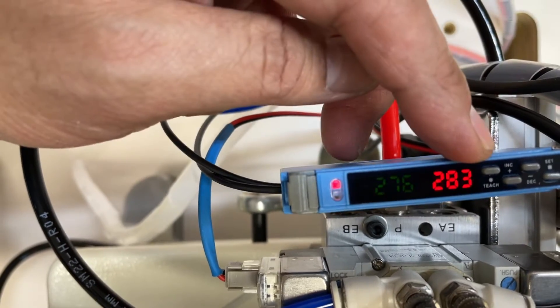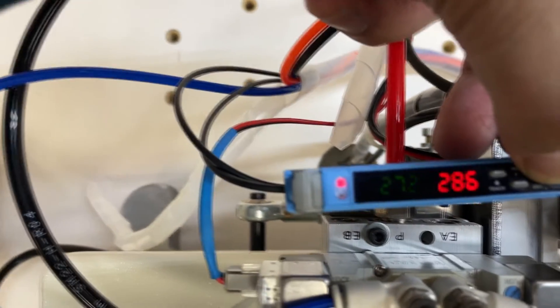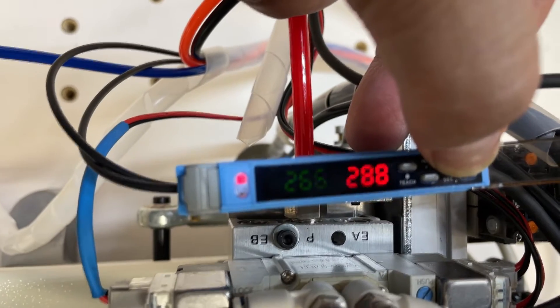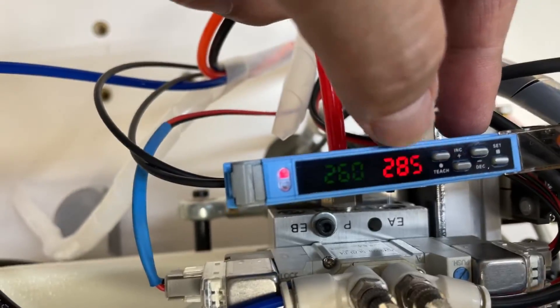Third, push the plus and minus buttons to make small adjustments. Our recommendation is to change the set value — the green color value — to at least 20 smaller than the current value, which is the red color value.